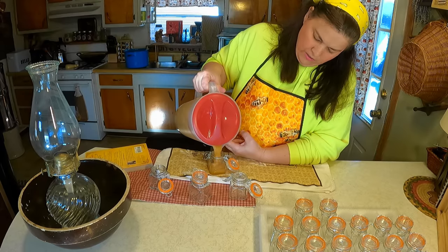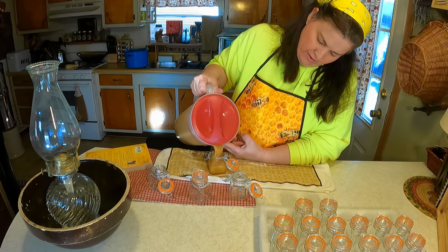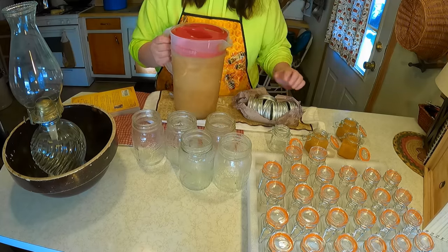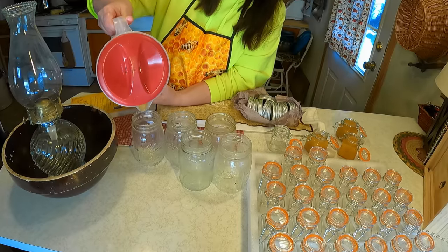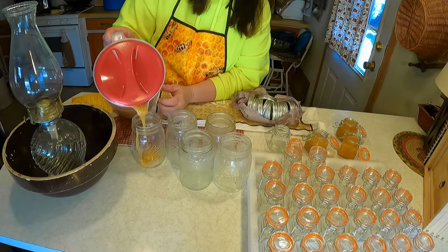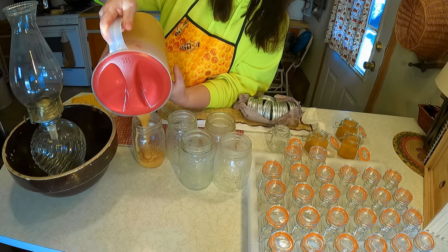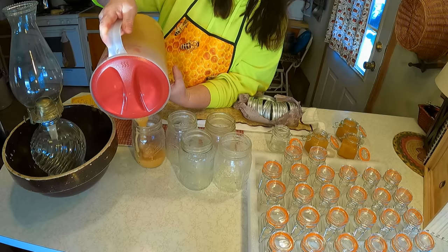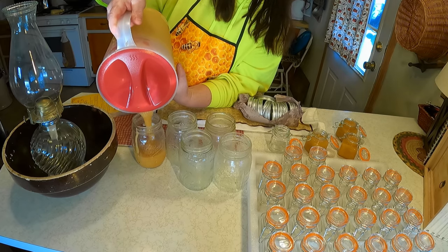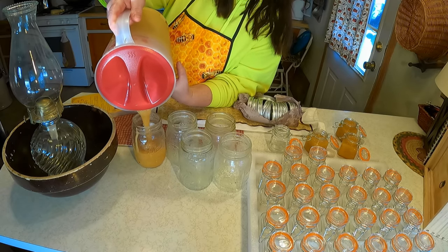This is going to take me about an hour to do, and this gives me enough honey to last a couple of years at least. I'm putting some in pint jars for long-term storage and some in the little jars for gifts. Why would you want to do this? For long-term storage — if you use a lot of honey and want a large batch, this is perfect. When I do something, I always do it in large quantities so I don't have to do it again for a long time.